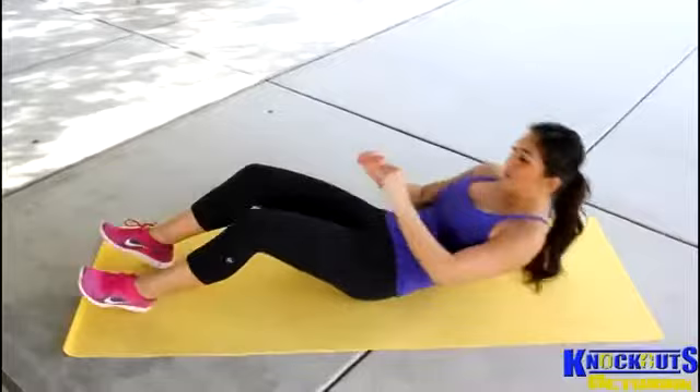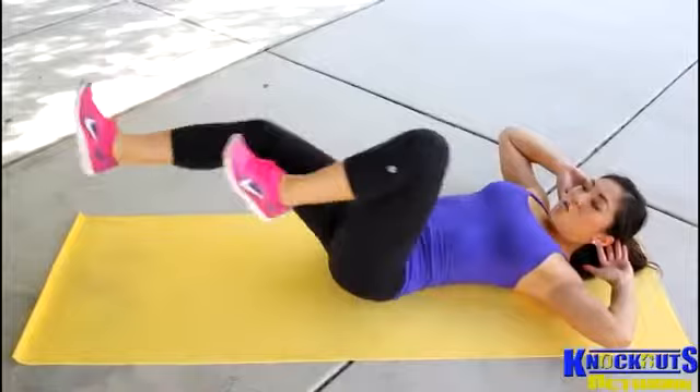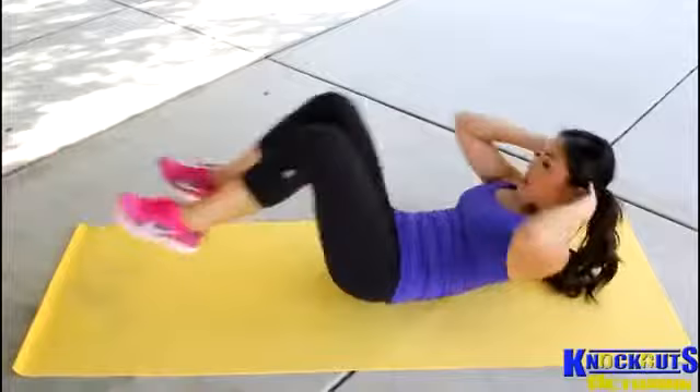What you do: lay on a mat like me, get comfortable. Go up, put your hands right behind your head. I like to keep my feet up kind of like a tabletop, so the motion you're going to go is like this while holding in your abs the whole time. And I'm going to reach, reach, switch, alternate.